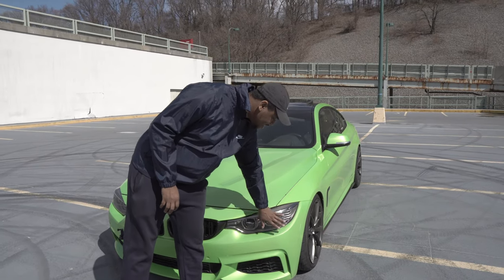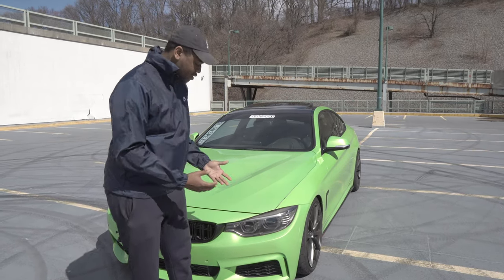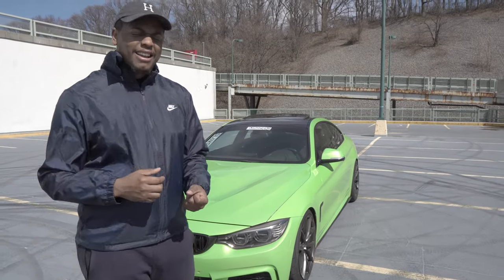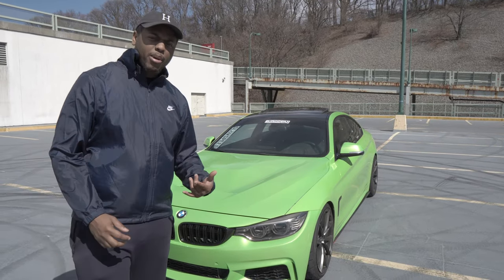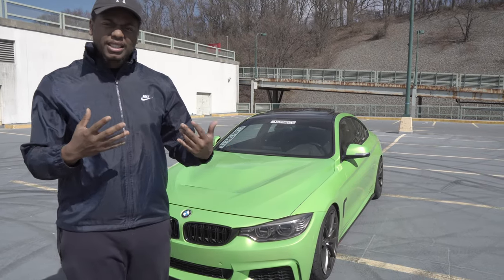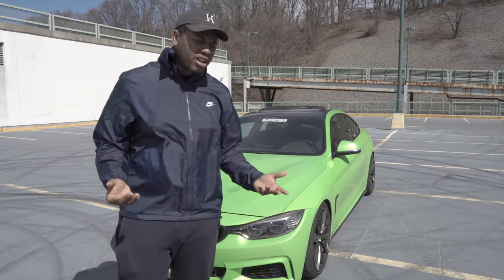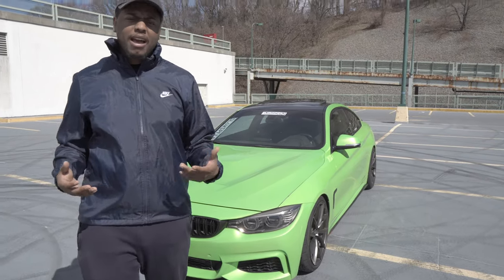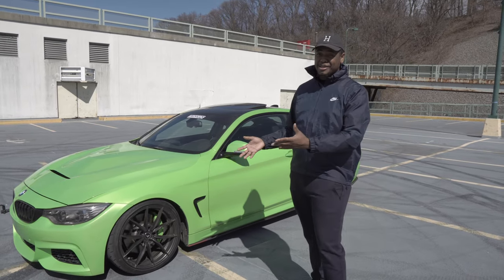I went ahead and tinted the headlights with Limo X. This is the tint shade I like — people don't actually know that the tint is on there, but I can still see at night and it makes the car look a lot more sharp and decent. Moving over, I changed the grills — got those for my birthday. I got the blacked-out kidney grills, which is like the number one mod everybody goes for, because nobody wants silver kidney grills and it just makes the car look nice, especially with the M Sport package.